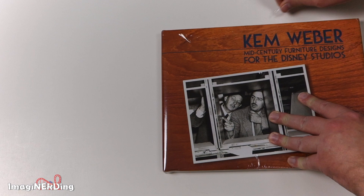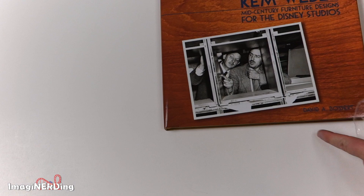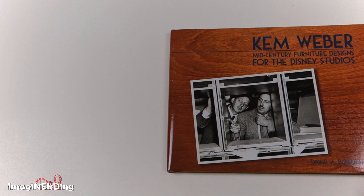Here we are for my official unwrapping. I just cut a corner — a hole in the corner. Nice to get the plastic wrap off because that's always the hardest part for me. Oh wow, right off the bat I really like the texture — the cover's texture is like a wood grain, and a photograph on top of it. You can actually feel the difference. That's kind of neat — unnecessary, but really, really neat.